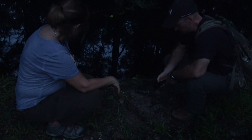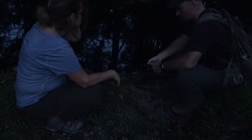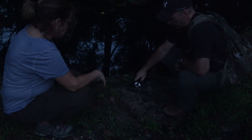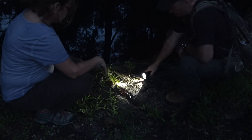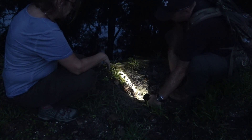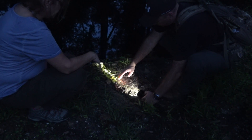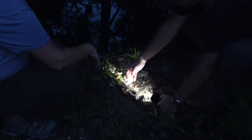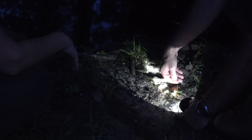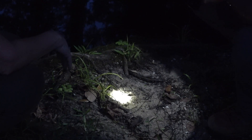For Bigfoot hunting or whatever you want to do — if you think you've got a print — you basically take your light along the edge. You're able to put it on the edge and see the print a little bit easier. This is probably on low right now but you can see what I'm talking about — it's raised.